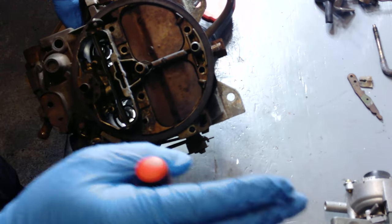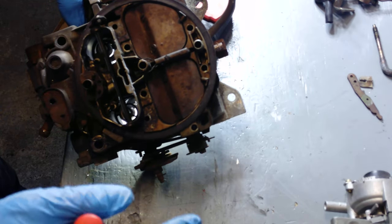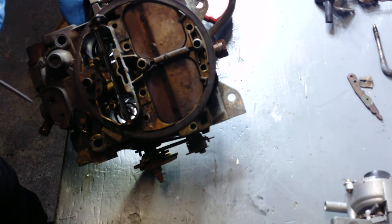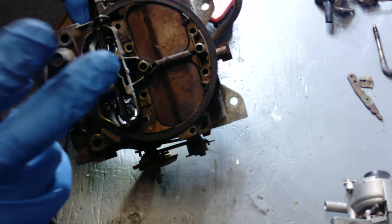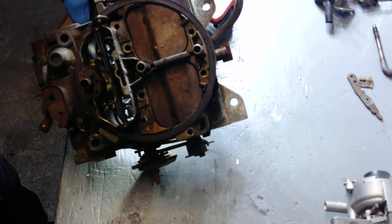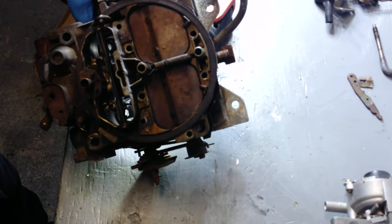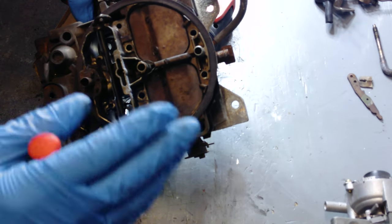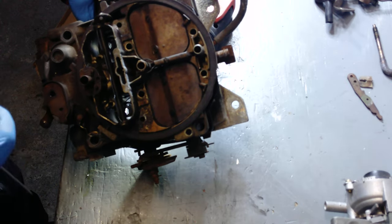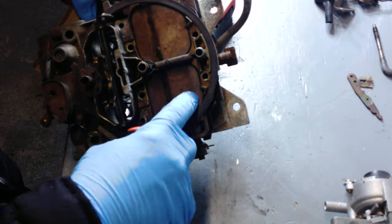They only made two CFM ratings: 750 and 800. Throughout the years people have said they made 795s, 600s, and whatever else — no, they only made two. The 800s came on all the big block Caddies in the mid-70s and a few of the Buicks. I don't know of any Chevys that even got them — every time Chevy needed a bigger carburetor, they put on a Holley.